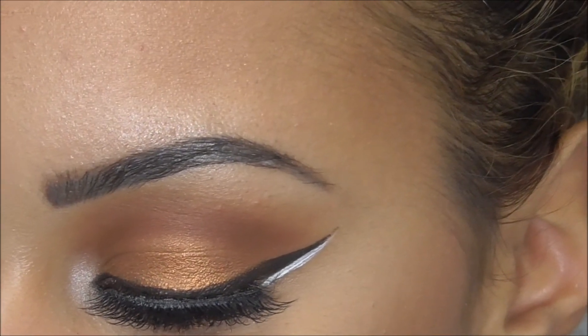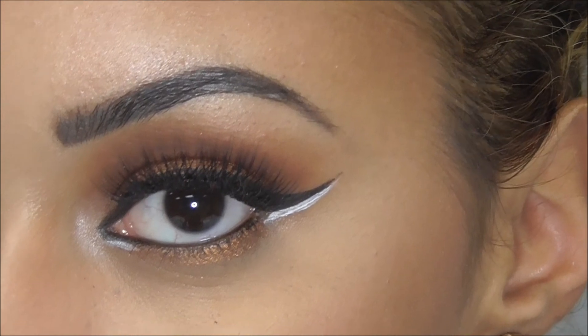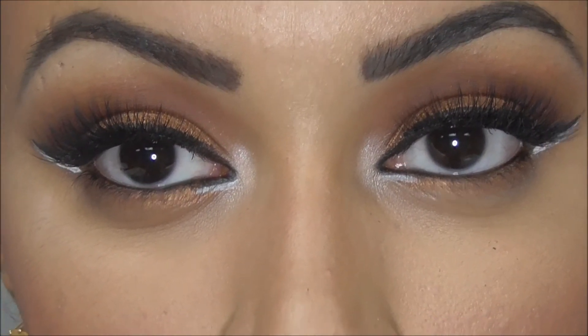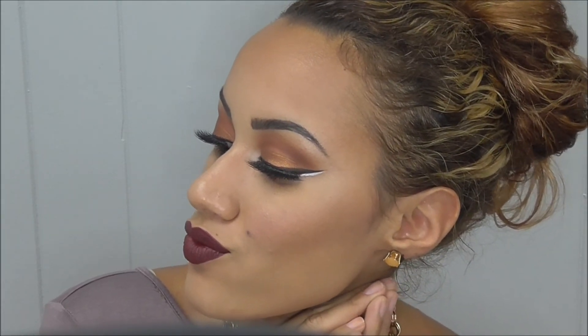I did ask her for permission to do this. I definitely thought it was a perfect look for fall and I was so excited to recreate it. If you have any questions you can please leave them in the comment box below, and all the products I use will be listed as well. I hope you guys like this and I'll see you next time!